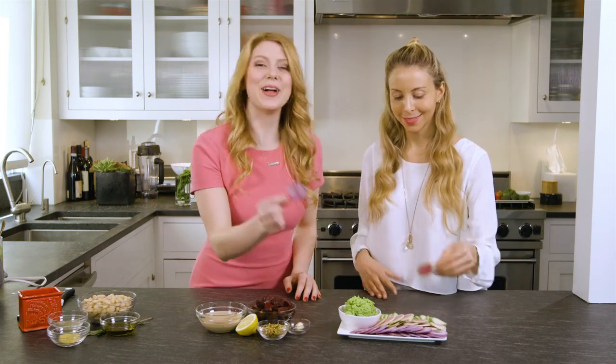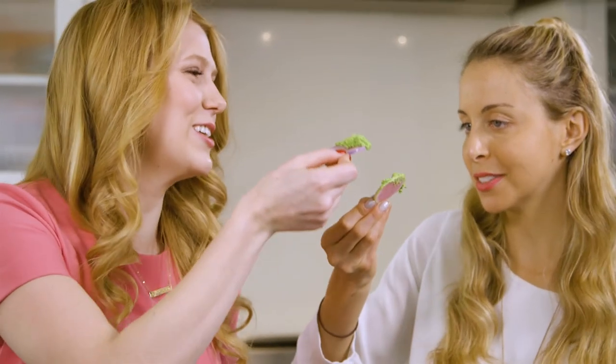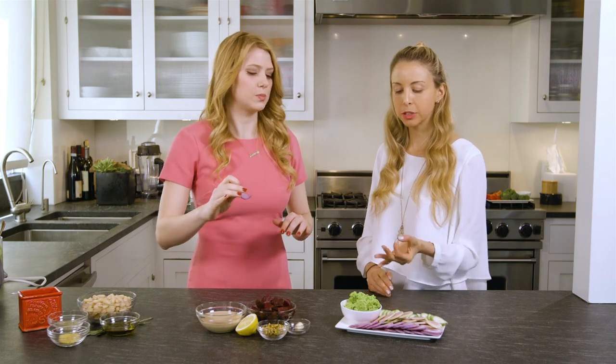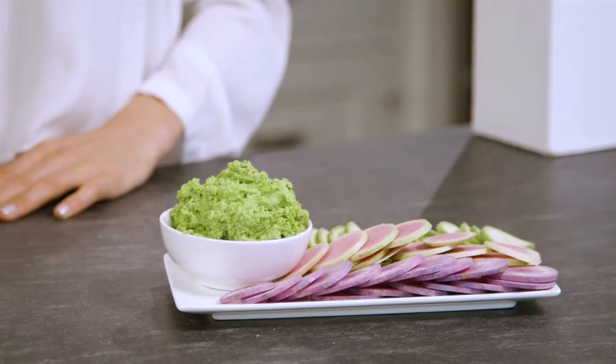Should we try it? What color do you want? She wants watermelon, I want purple. Cheers! That pairs so well with a radish — such fresh, clean flavors. The zucchini really brings out a nice undertone to the sweet pea. That's totally good.